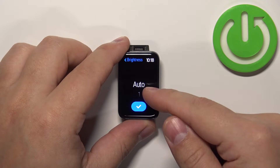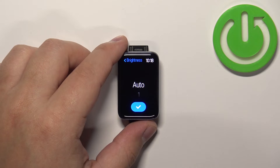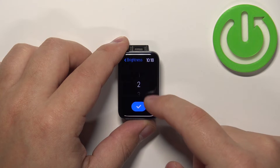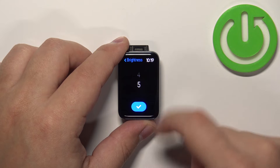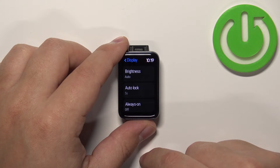We have levels like auto — if you select this option the brightness of the screen will adjust automatically. If you select one it's gonna be the lowest, then we have two, three, four, and five. Select the level you like and then tap on the check mark to confirm.